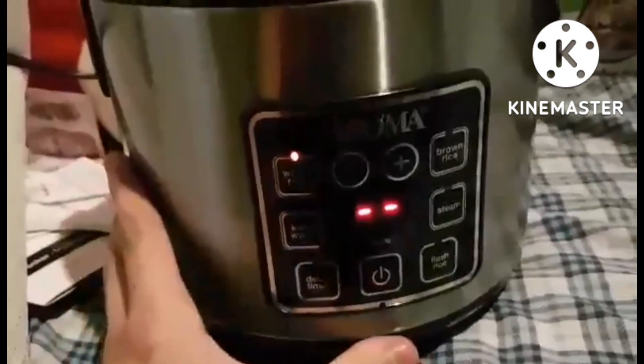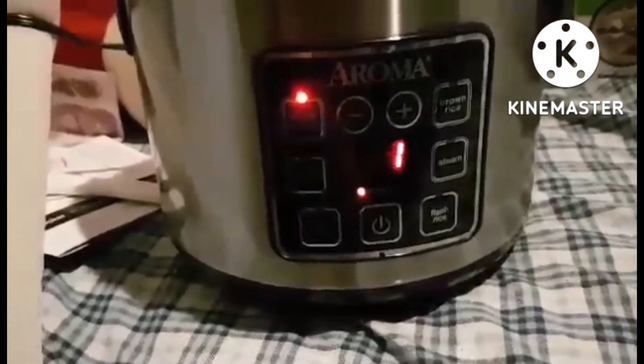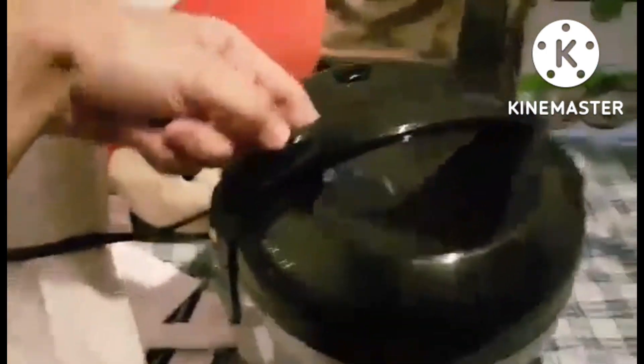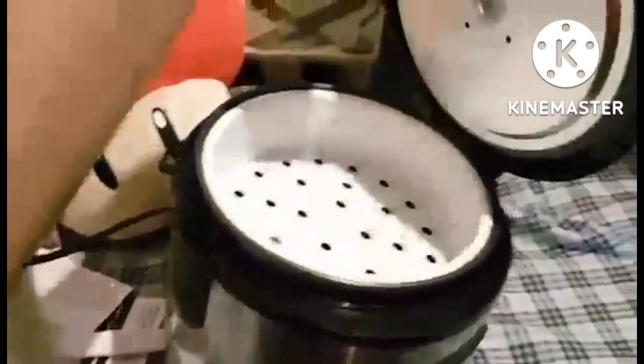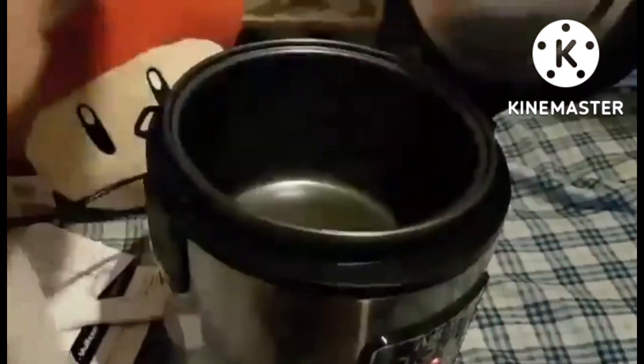About this item — multifunctional use: whether you are in the mood for a hearty jambalaya, steamed veggies and rice, or even a delightful cake, you can accomplish it all with your rice cooker. The possibilities are as creative as you are.